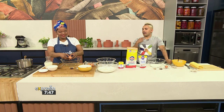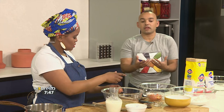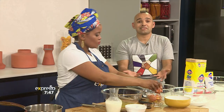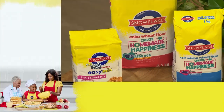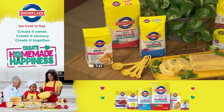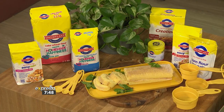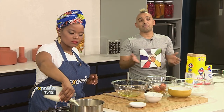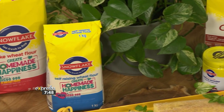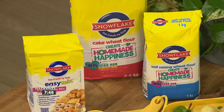I've never tasted this before but already I know it's going to be amazing. With the Snowflake too-fresh-to-flop range, the only limit is your imagination — whether it's sweet or savory, hot or cold, grab a couple of aprons and meet in the kitchen to create homemade happiness. We can mix Switzerland and South Africa — it's creativity! We love our traditional South African foods and we have to celebrate our diverse cultures with recipes passed down from generation to generation.